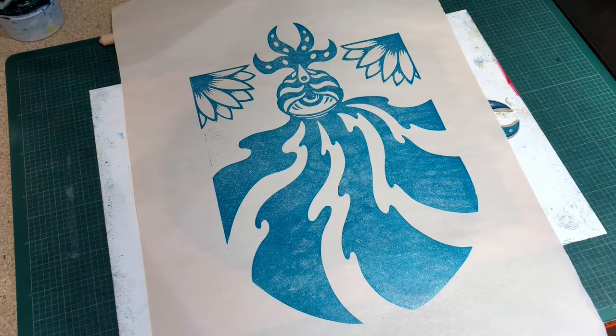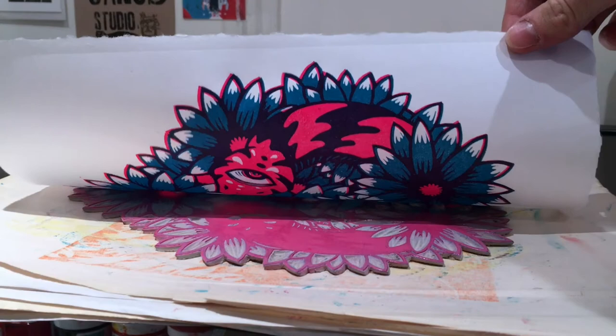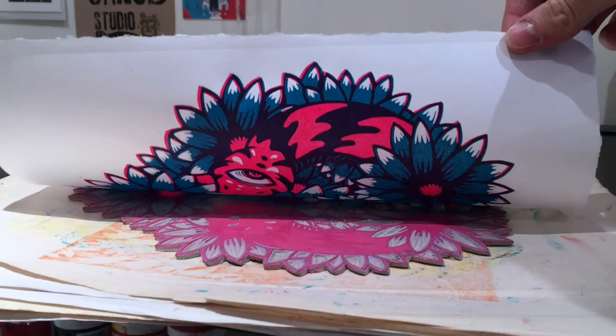The best thing about this process is that now you have the block, you can play around with it. For example, you could print upside down on your first print but in a different colour, as you can get some really nice layered colour effects by doing this. Or if you want to create a less abstract print, you could create a second layer for your print like this one.